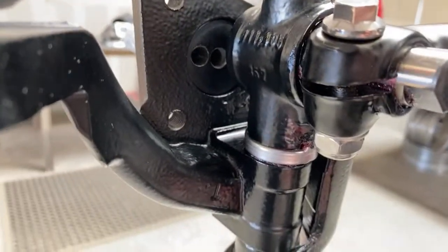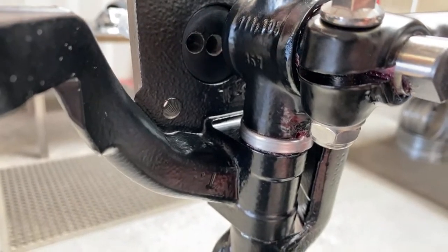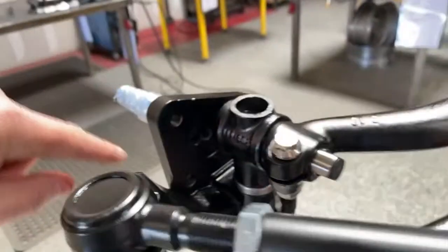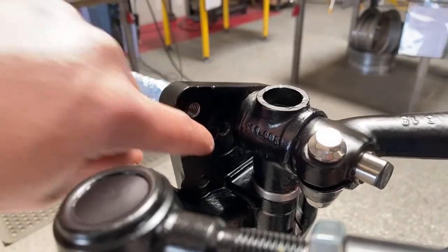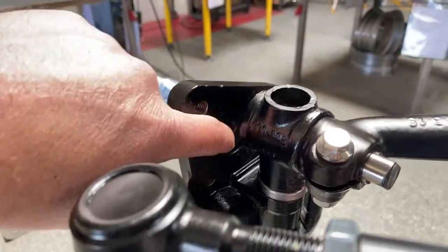A really common question: why are there two holes? That's because you can't machine a curve to get into the spindle. The first hole is to get a straight shot, and then the second hole is machined to get the transition for your speedo cable.